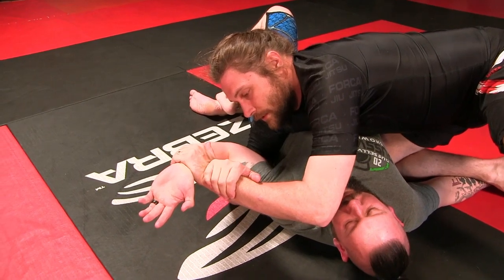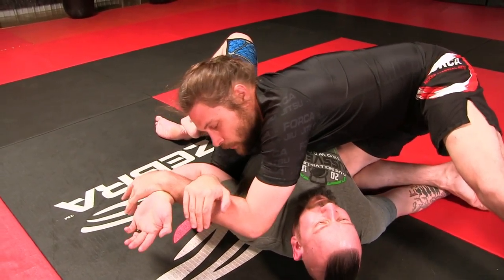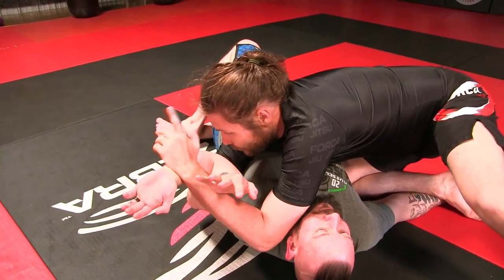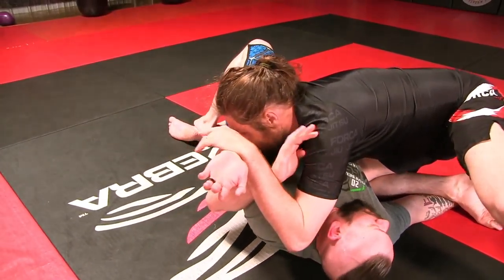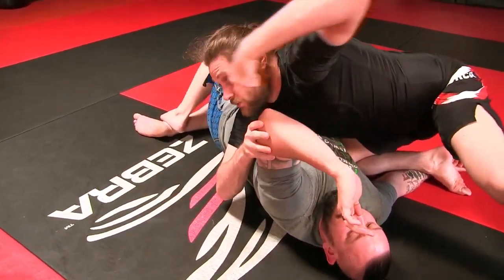For a long time I did this. Now I do this — motorcycle grips. Don't put your elbow on the mat, and I'm pointing right.